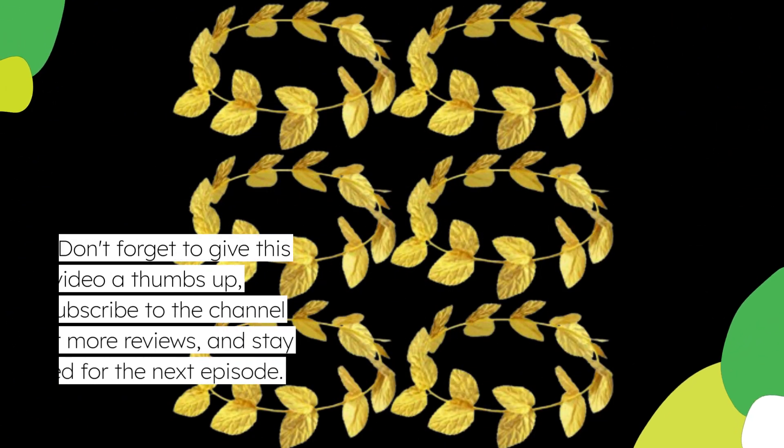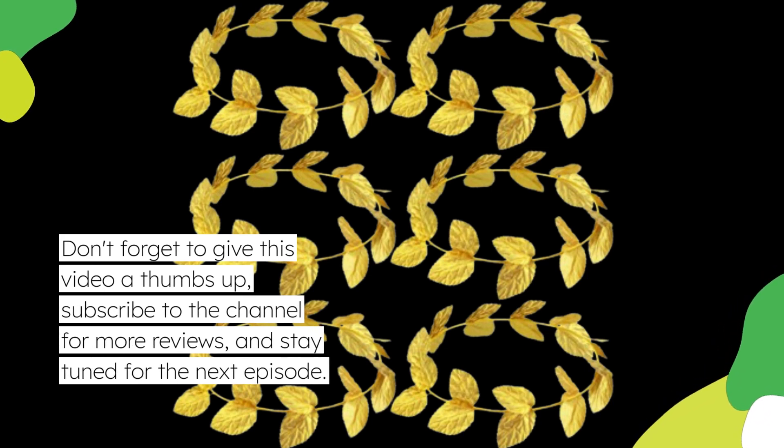Thank you for tuning in to Product Critique. Don't forget to give this video a thumbs up, subscribe to the channel for more review videos, and stay tuned for the next episode.